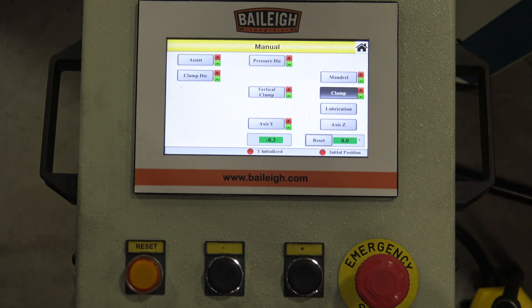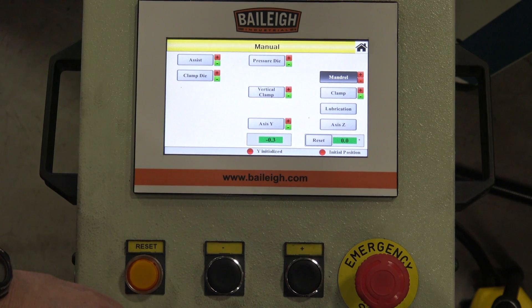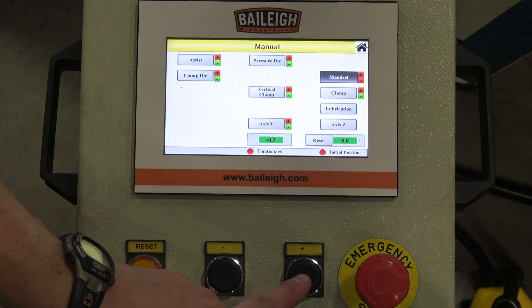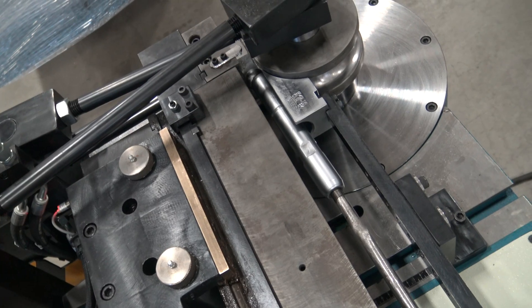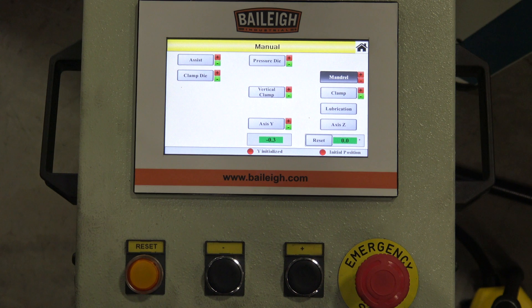On the machine, we set the hard stop so that it indexes off the proximity switch, allowing the mandrel to advance to the proper depth. To advance the mandrel, hit the mandrel button — that puts us in mandrel mode. When we hit our plus or minus button, the pump on the machine kicks on. Once the pump is on, we can advance the mandrel manually with a button press, and it will stop at the distance set by the hard stops at the other end of the machine.